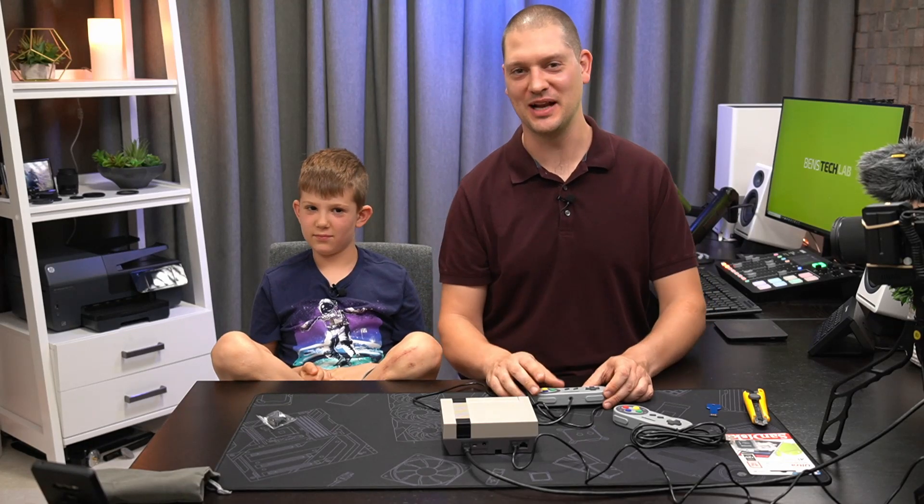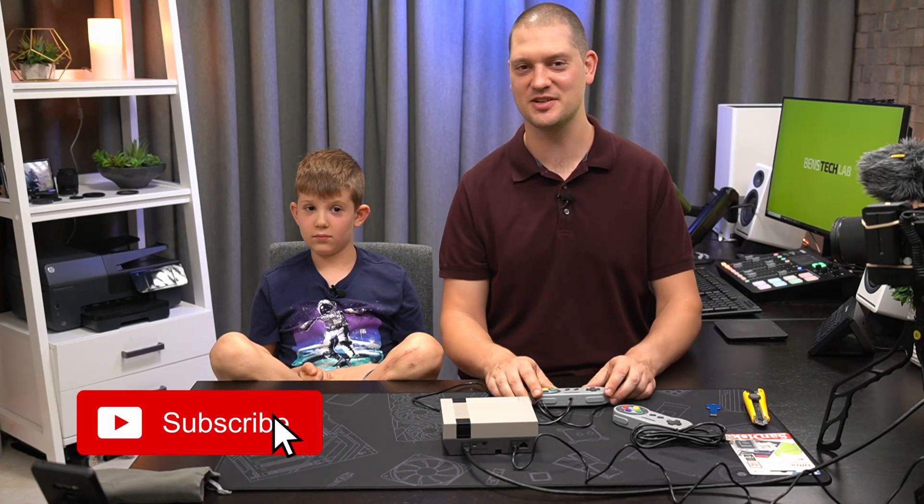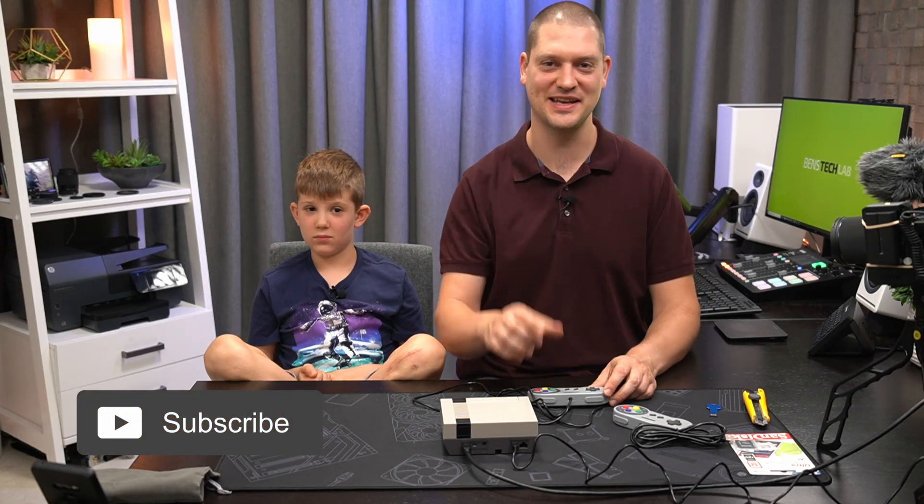All right! If you liked that video, then leave it a like down below — it helps me out quite a lot. And while you're down there, consider subscribing. Otherwise, I'll see you in the next video.